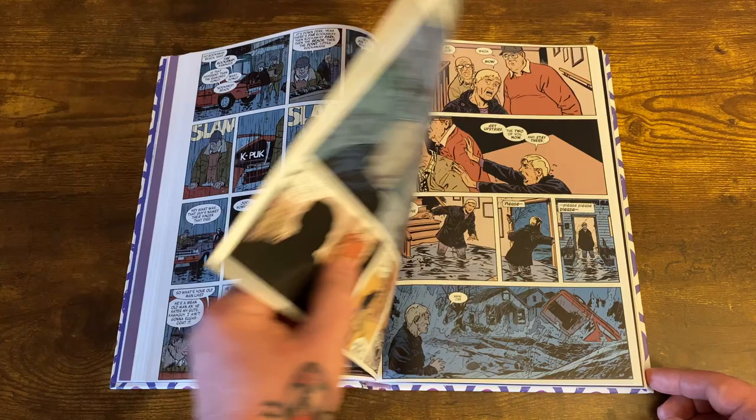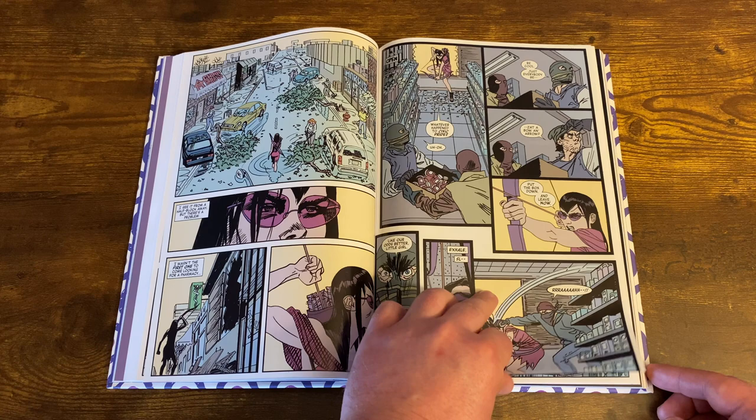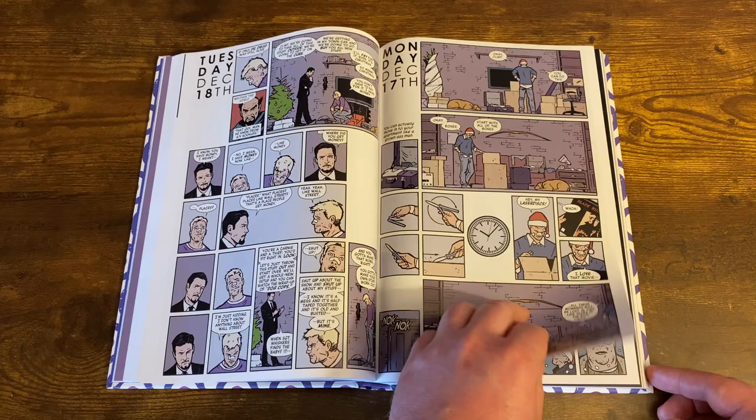There are a couple of issues that run off the main story a bit, but all this really is just about Kate Bishop and Clint Barton's relationship as it grows throughout. There's a little issue where a hurricane takes over the city where they live, and then you get some Christmas issues with Clint Barton. All in all it's a pretty good read — it flows well.